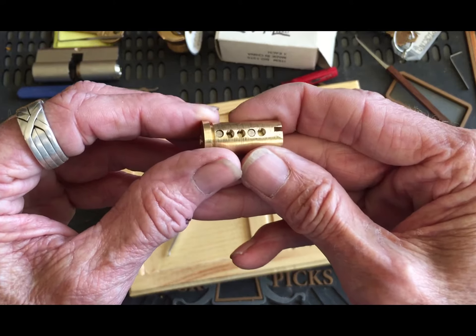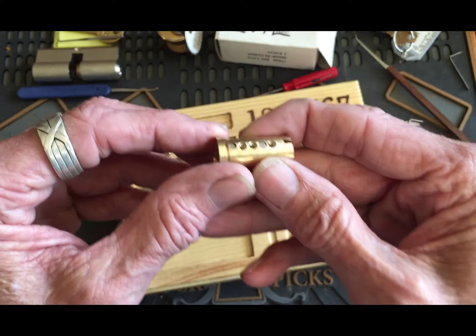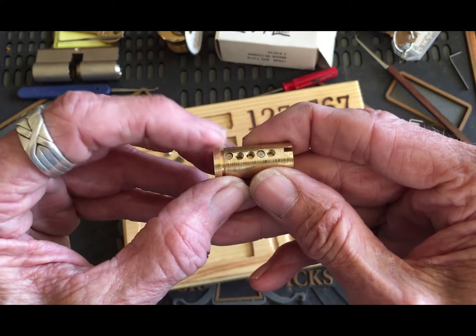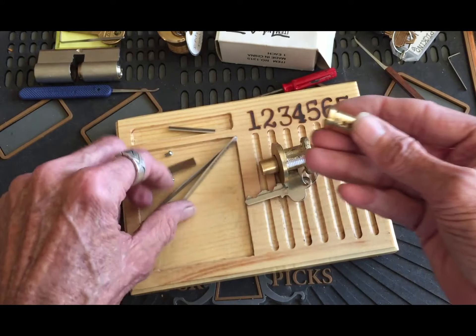I'm not going to run the key in there for you, but there's your pins. Just down a little bit on one, and almost to the shear line on two — really close.